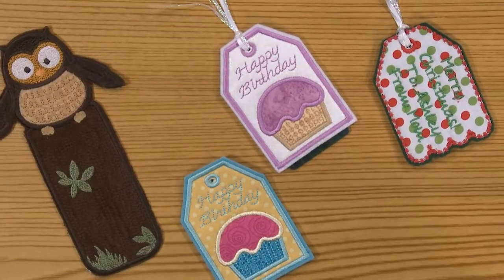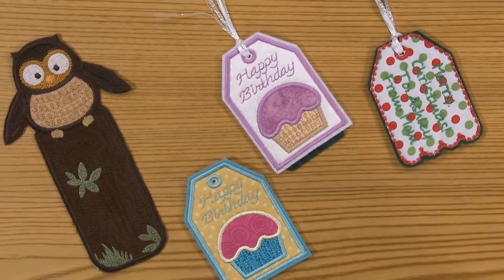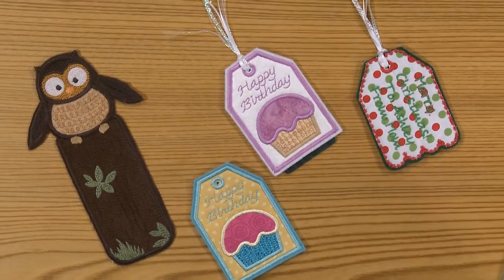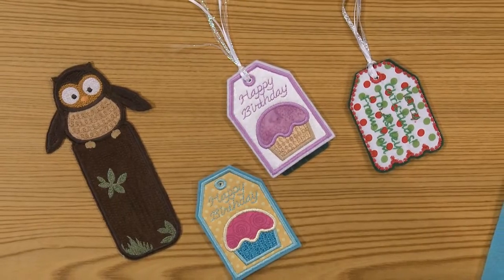I am addicted to making little in-the-hoop projects and I love these little gift tags I'm going to share with you today. The reason I love making these is because they're quick, simple, instant gratification little projects, a great scrap buster, and a really nice way to make personalized gifts.